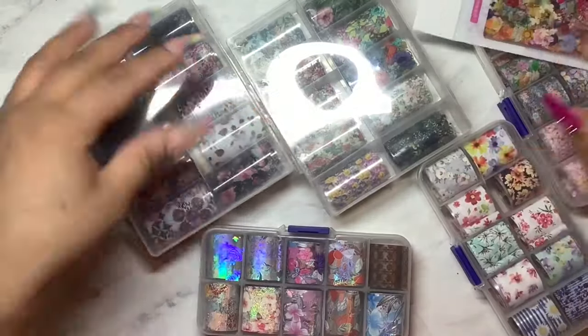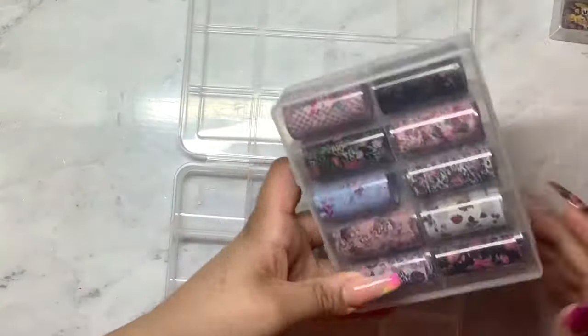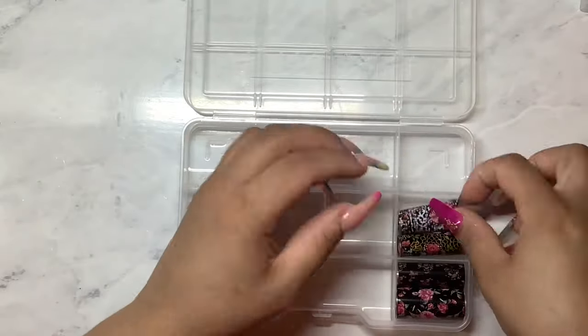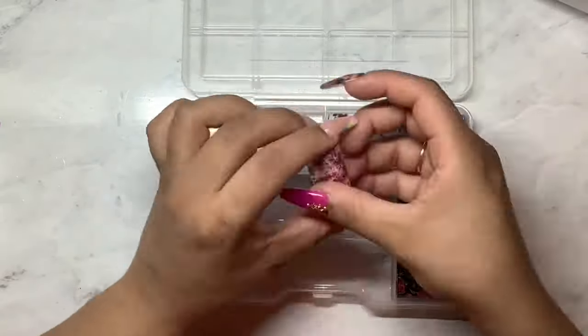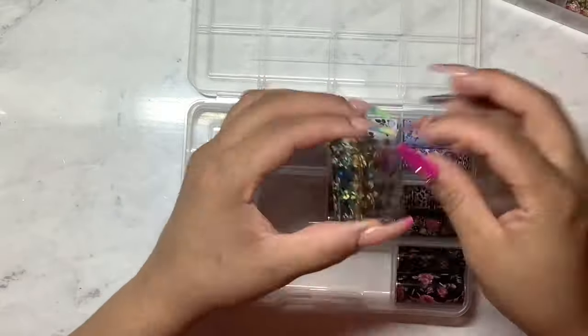So this is the flower section and I'm noticing I have way more than I thought I did. So I am going to use two containers just to sort the flowers. This first container is more of the new foils that I got in and then the second one is more of the older ones. And in the second container, I was able to fit three per section.